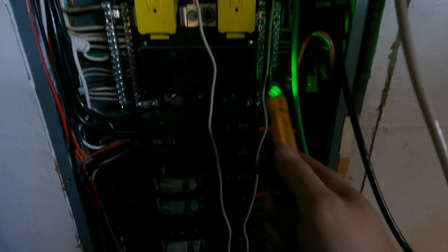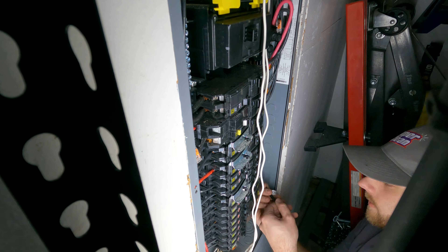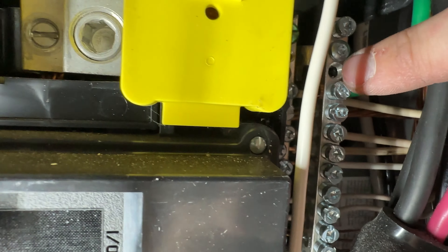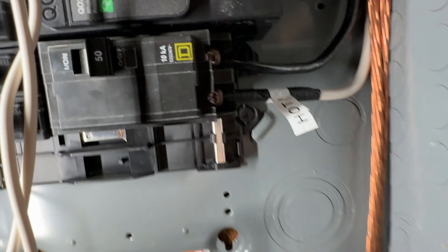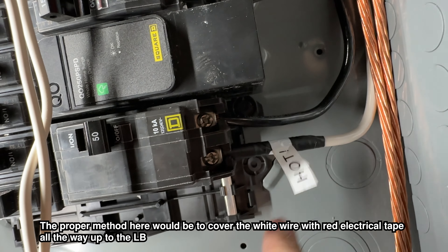Alright guys, I'm going to go ahead and kill the main power here. Power's off in the house. Just double check - nothing's hot, we are all good. The wires going to the breaker are going to be hot because that's how power comes into the house, so we're not going to be touching those. We're going to be adding a breaker here. Got that side on, just push this in - that's the on position, leaving it off for now. Now routing the cables: white and black go to the breaker, green goes to the grounds.